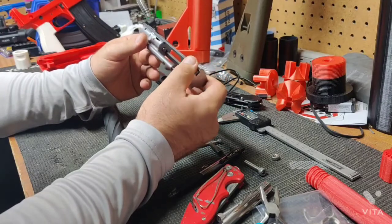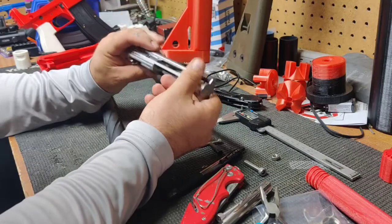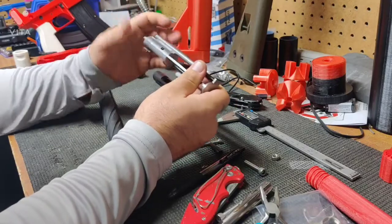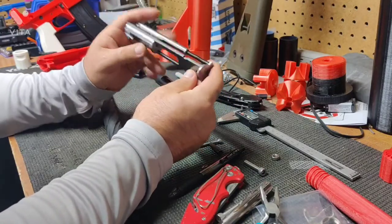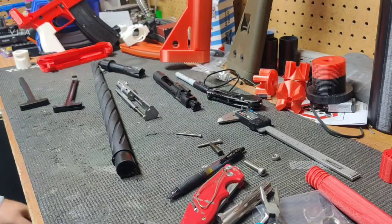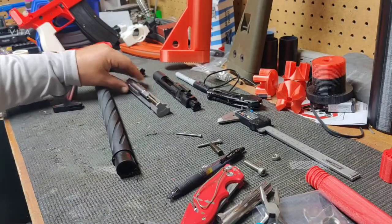You could use jigs to hold the bolt body in place while you machine them in the correct locations. If you don't have a way of degreeing the round portion of the body, there are ways and shortcuts around everything. But would it be easy to do? No. Could you do it if you had to? Probably.